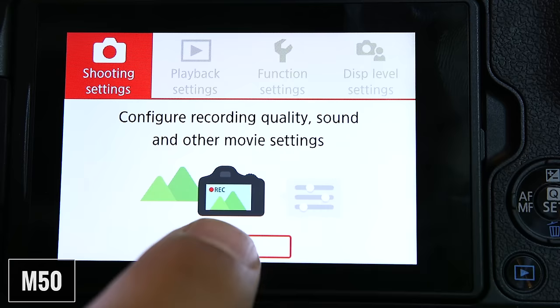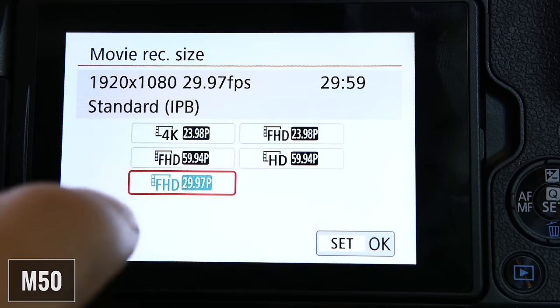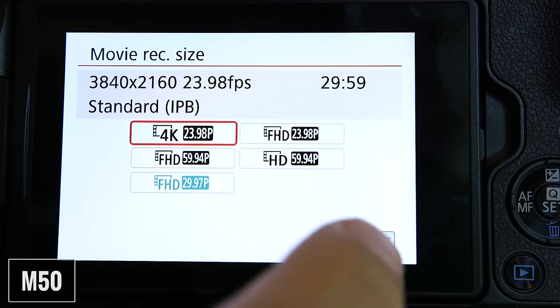Both companies refer to their screens as touchscreens, but the M50 has a full touchscreen while the A6100 only has a partial one. On the M50, you can navigate the menus, select options and features, and touch or drag to focus. On the A6100, you can only use the touch functionality for focus.